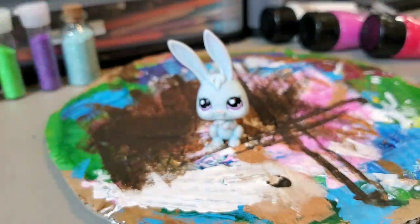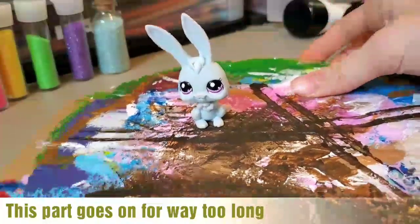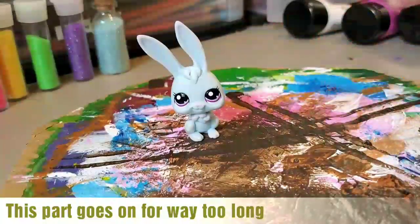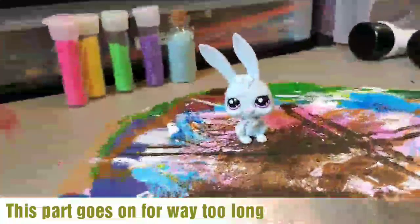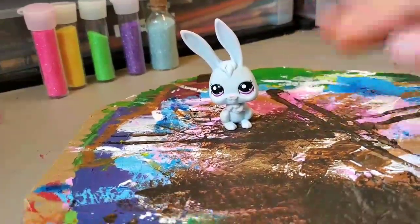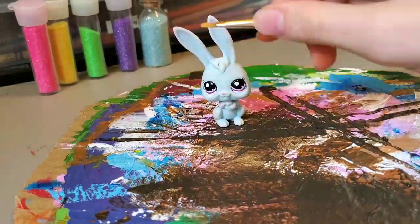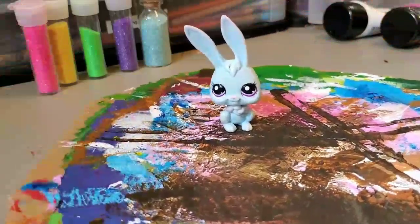Now on to the painting stage. I'm going to be using this paint palette that I just made out of cardboard. I'm also going to be using some acrylic paints, which I heard is kind of hard to get off LPS fully, so if you are going to paint your LPS, just be prepared to not be able to get them back to the way they were before. I'm going to be using a small brush and also some glitter.